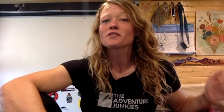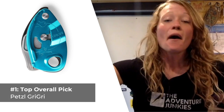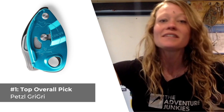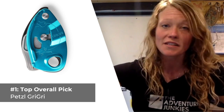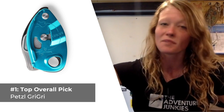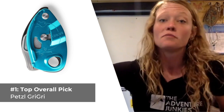Our first pick for our top overall rock climbing belay device, specifically best for cragging, is the Petzl Grigri. This is an assisted braking device ideal for projecting hard sport routes because when a climber falls, the device cams on itself, catching the fall with less physical exertion from the belayer than what you would use with a standard tube device, for example.